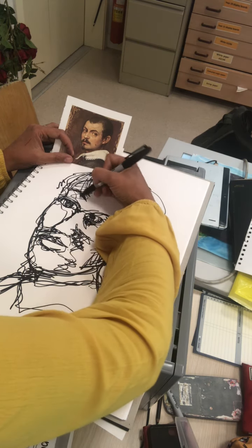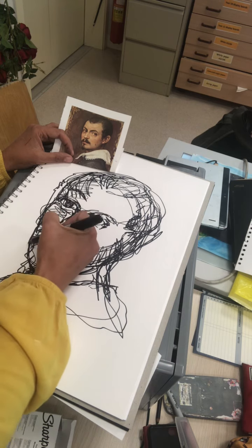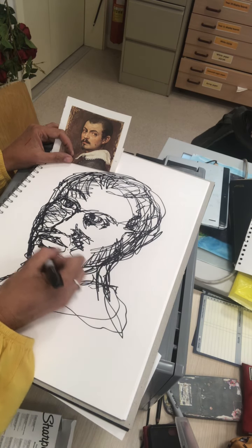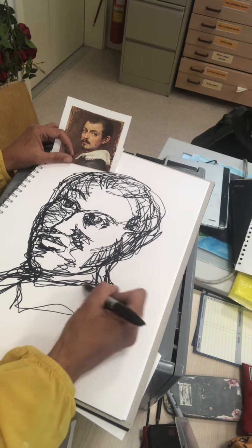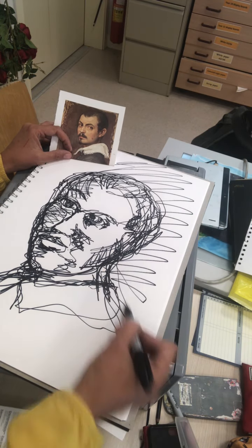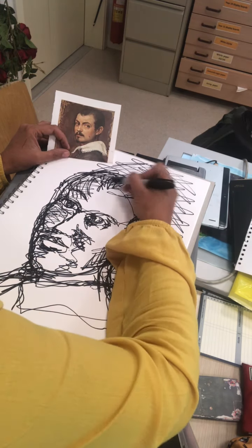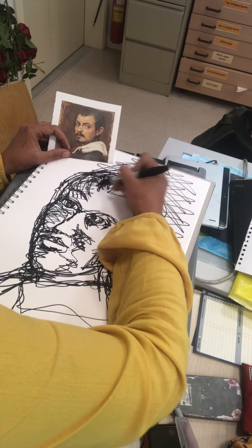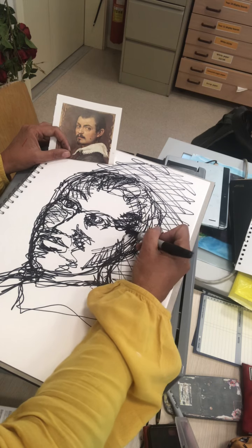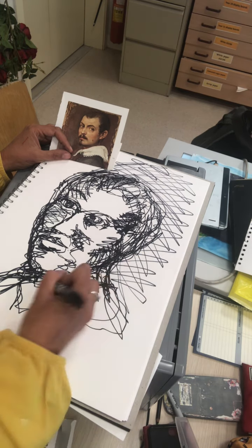These lines here would be the shadows down the side of the face. Usually light will hit one side more than the other. Remember, the lines do not just have to land on the object or person — they can go into the background. We might decide to take away the background with some shadow falling against the wall. The denser you put the lines, the nearer you put them, and the more times you go over it, the more you'll get the impression of a really dramatic shadow.